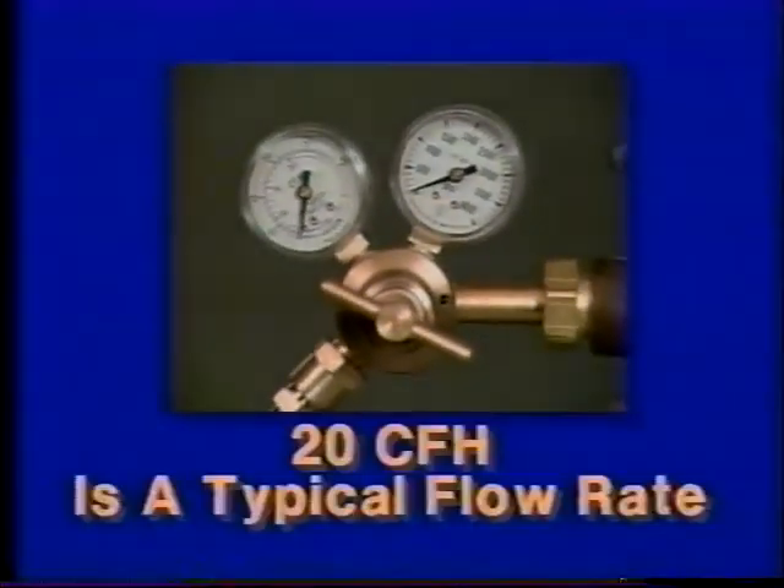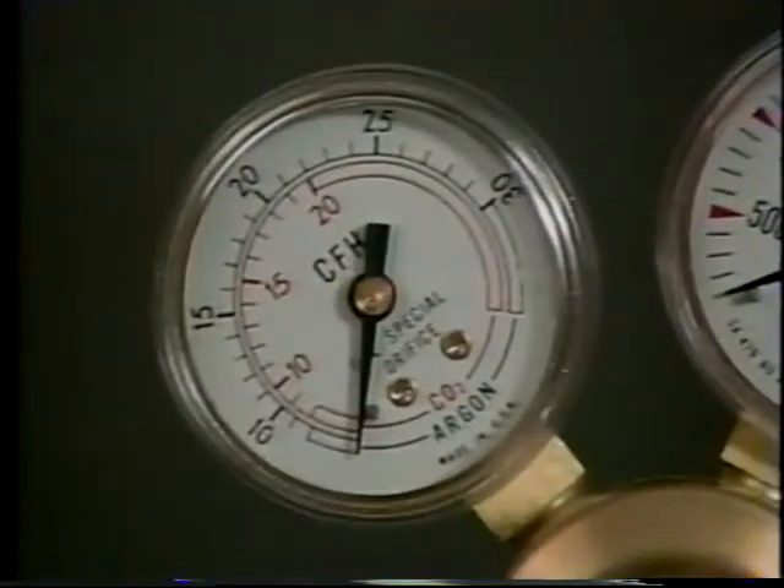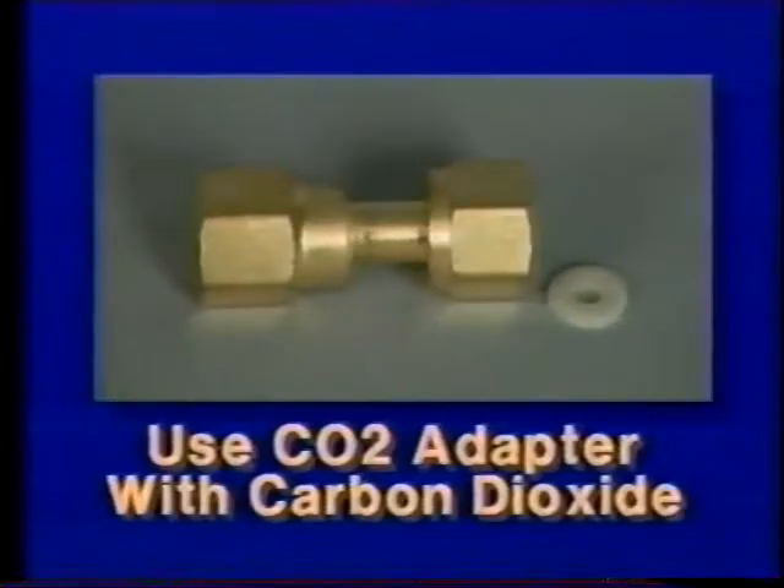A typical flow rate is 20 cubic feet per hour. It's a good idea to check the wire manufacturer's recommendation. The gauge can be adjusted between 5 and 25 CFH. When you're using carbon dioxide shielding gas, a CO2 adapter is installed between the regulator flow gauge and the gas cylinder.